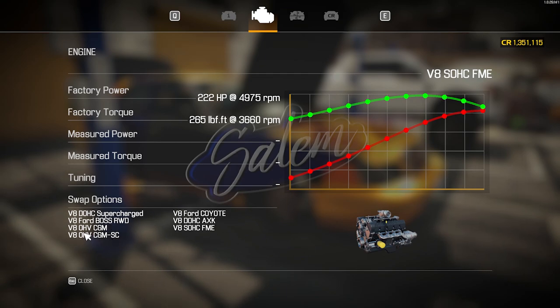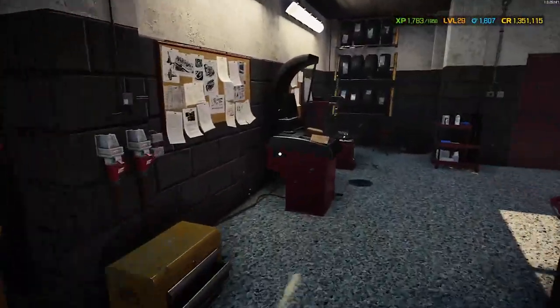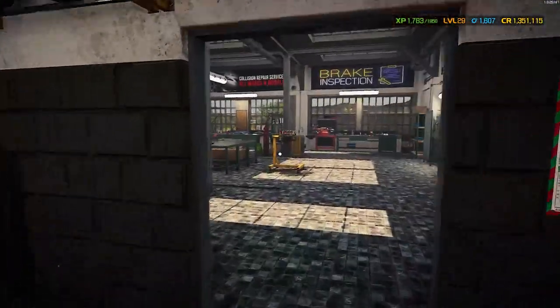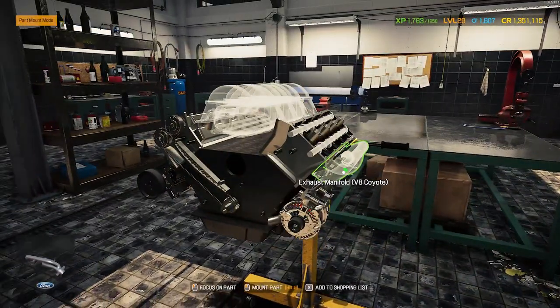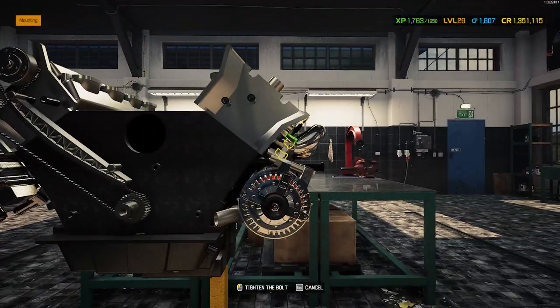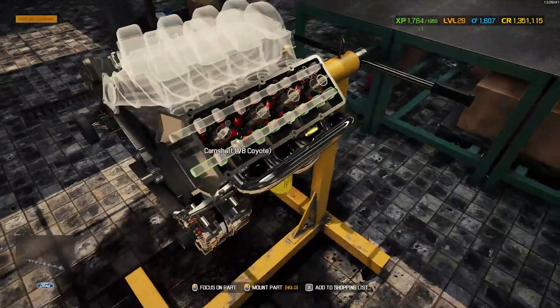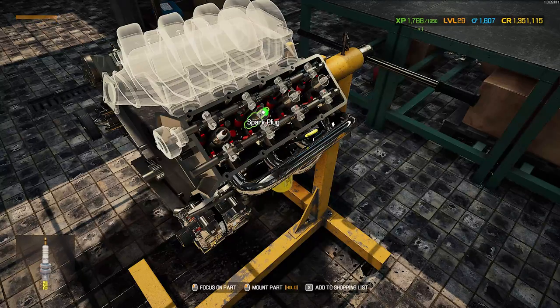Not sure which engine to go with — probably the CGM is the closest to the actual one that comes in the car, or the CGM supercharged could be cool as well. I've already got the rims and everything mounted and balanced, so I'm going to finish up the engine work first. There's really not too much more to do. This is one of the V8s that isn't too bad to work on.